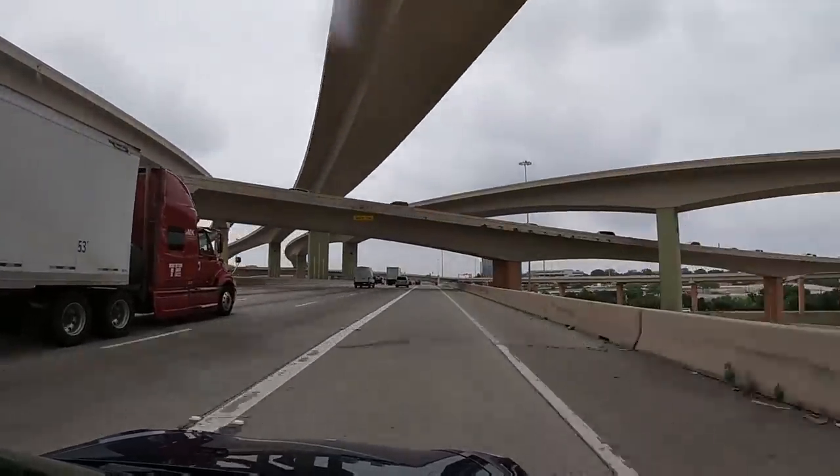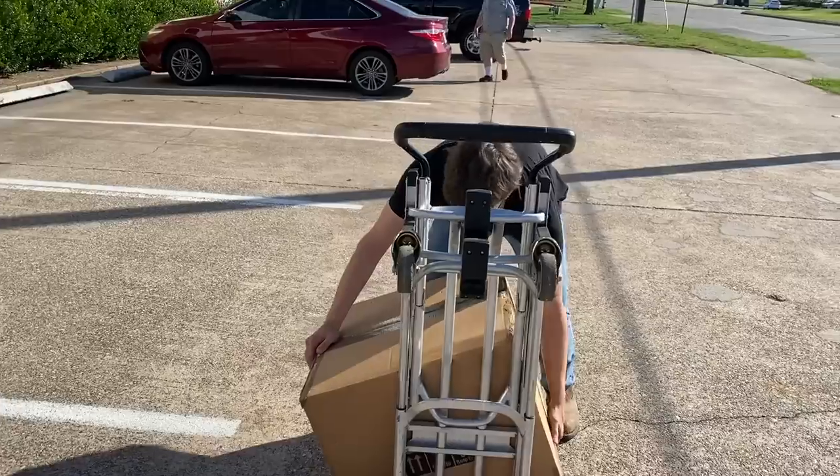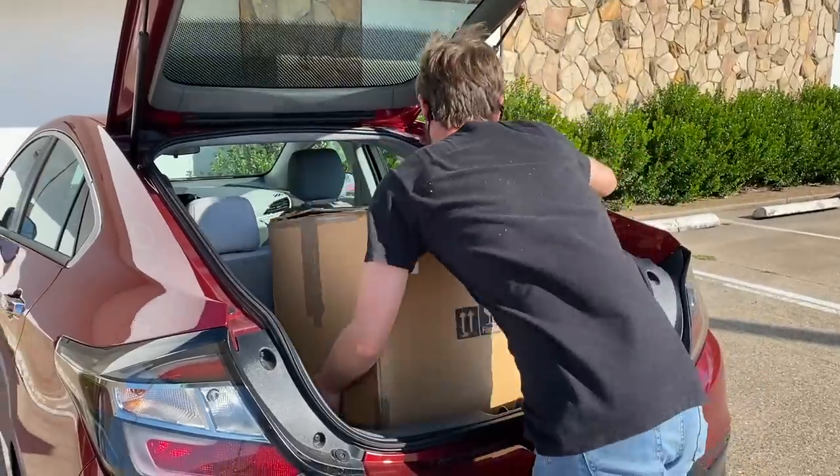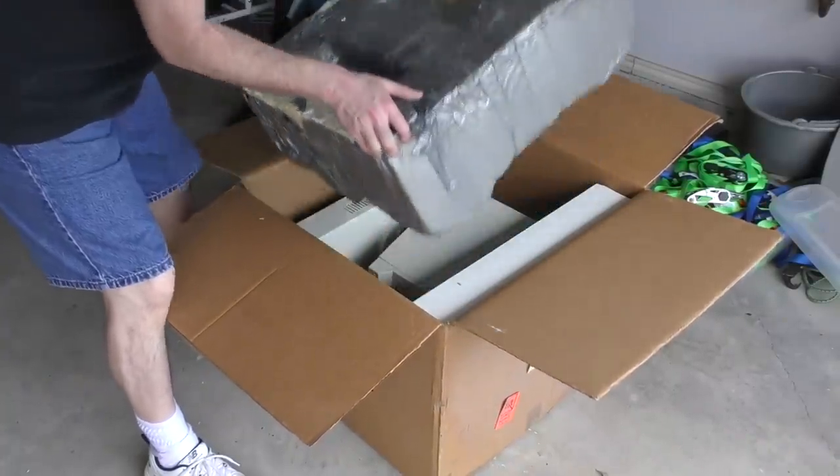Anyway, one of the volunteers called me a few weeks ago and said they'd found something I might be interested in doing a video on. Apparently there are 5 of them in boxes they found in the back room. So I agreed and they loaded it right up into my car for me. Now that I've got it home in my garage, let's take it out and have a look.